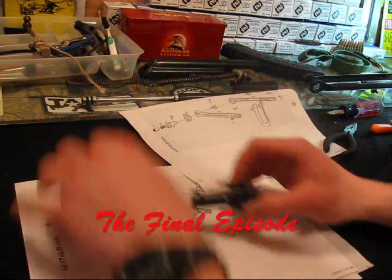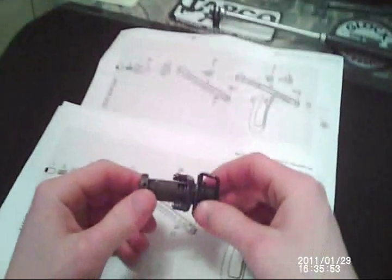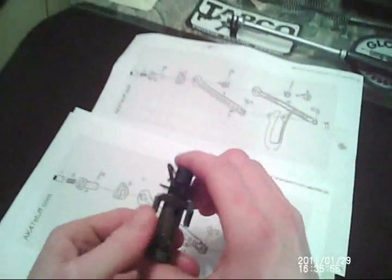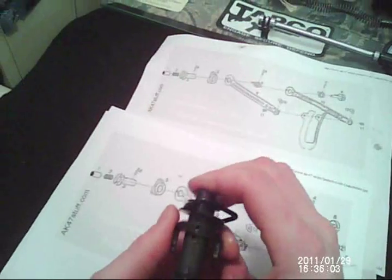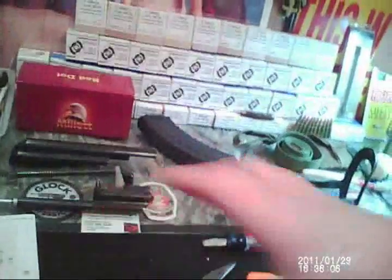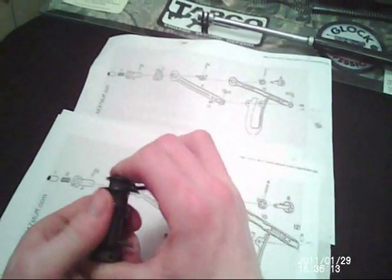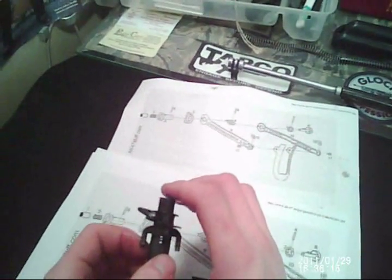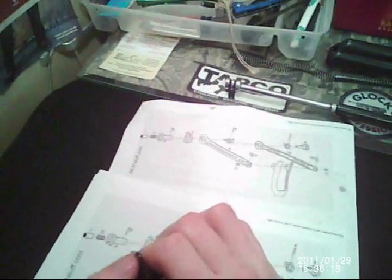This is the pen that already came out whenever it came in the mail. I know there's a spring — there we go, I can press it. The push button goes on the left side. I forgot there's a video on this; I probably should watch the video.